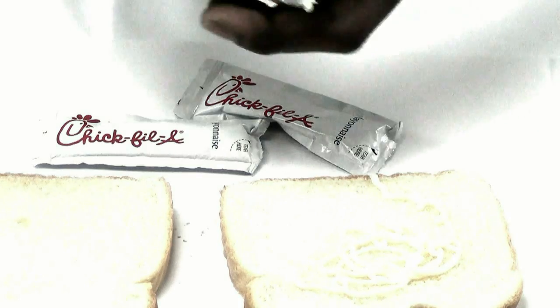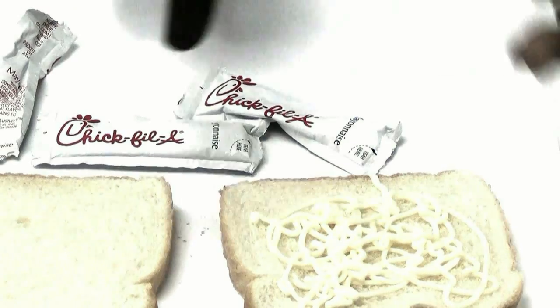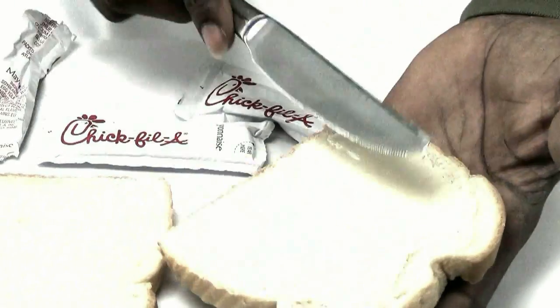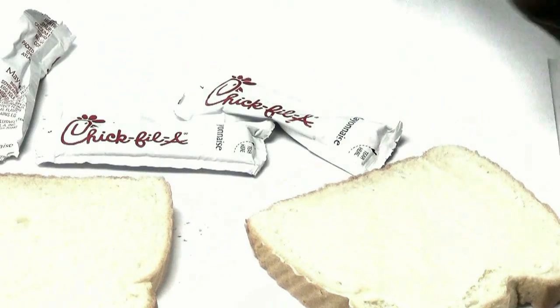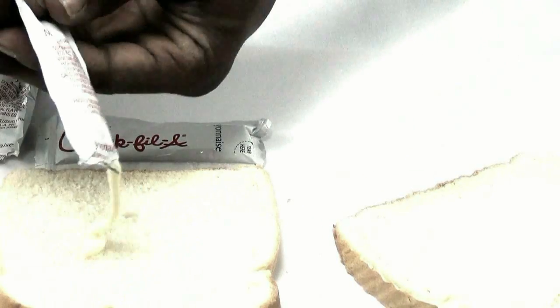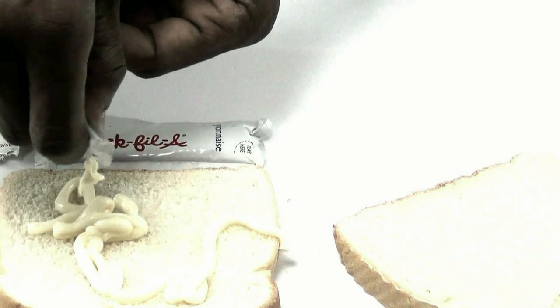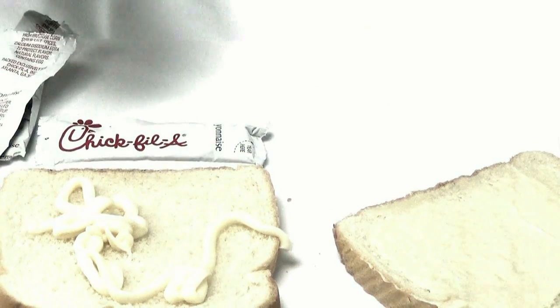With the packets, find that rip in the corner just enough to let you apply. Now let's get the other side. See, now we can dig in. It does bring back memories, man.